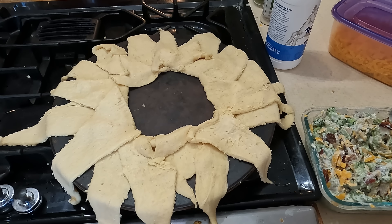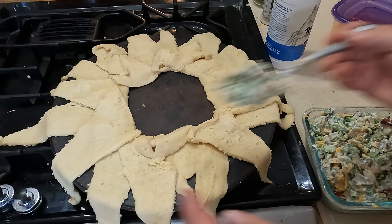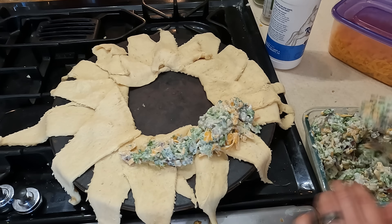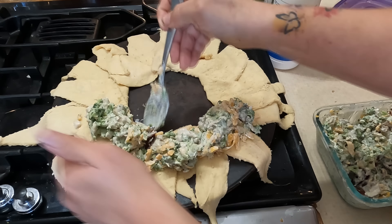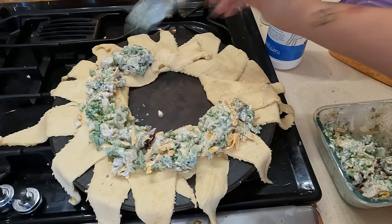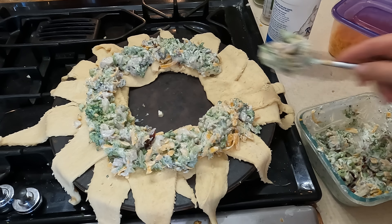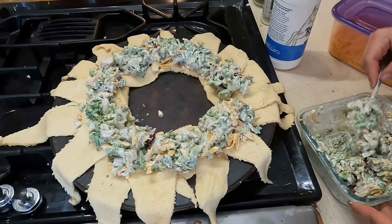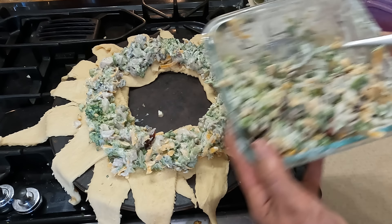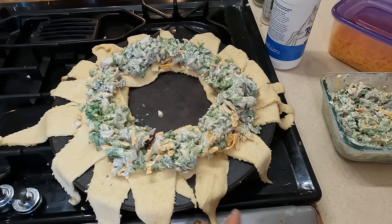These are my kitchen scissors I use strictly for food — they will be going in the dishwasher. I always do too small of a container, every time. I never learn. I never claimed to be a clean cook here — that's probably one of my biggest flaws, I am messy. That's okay, at least I clean it up. I'm actually going to give this a taste just to make sure I don't need to add anything.